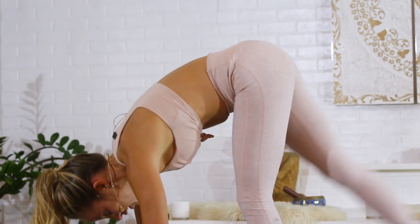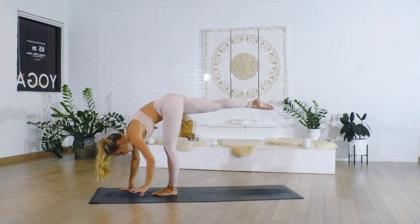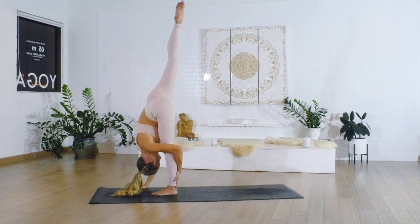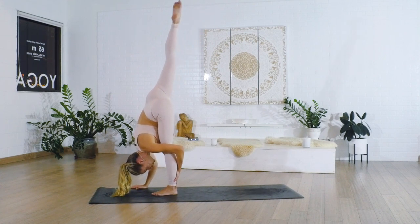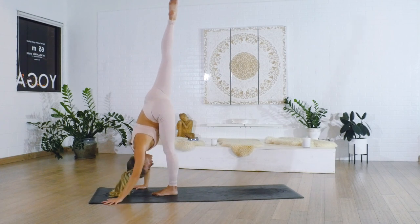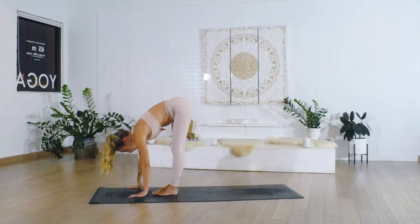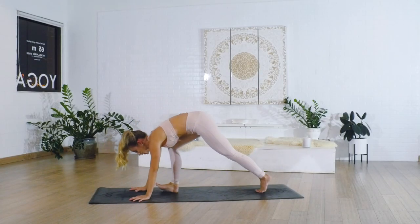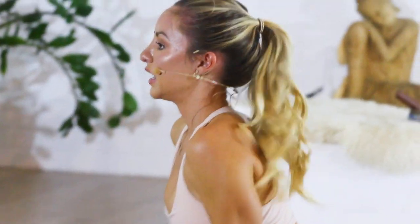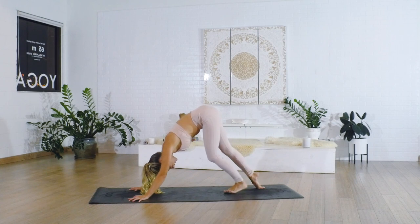Take your standing splits here — you can either keep the hips square, or take yourself all the way into a standing split, whichever you want to do today. Totally up to you, just feel your body out. Come into a high plank pose for our last and final vinyasa. Come all the way up to upward facing dog and back. Walk the feet forward.